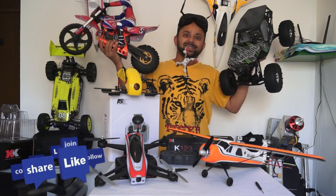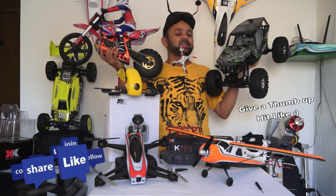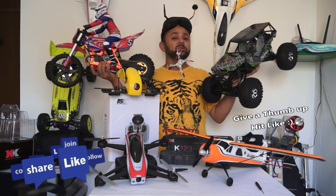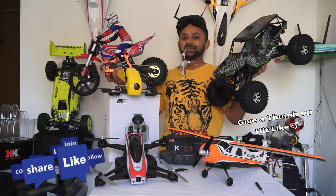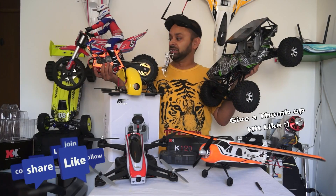Thank you very much for watching the Isshin LCD review. It's available at banggood.com — that's where I got it. Enjoy, and more videos are coming very soon. Please subscribe to my channel and stay updated for all the coolest RC videos, RC shows, RC reviews, timelapse videos and much more. Thank you very much for all your support. Bye!